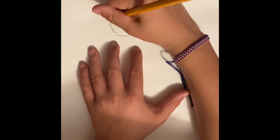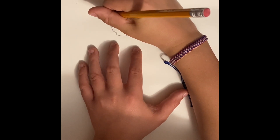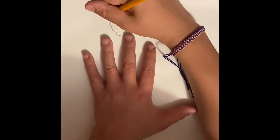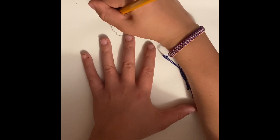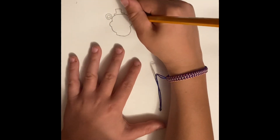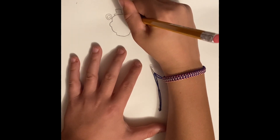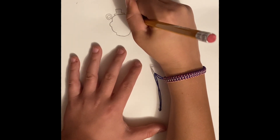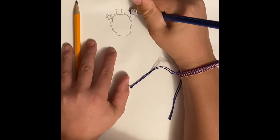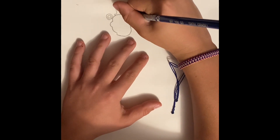Put the ear there and around there, and then inside of that you do the same shape just smaller. Do the same on this side — that's not a very good ear, hold on. I'm just going to use this pencil, so you go down.